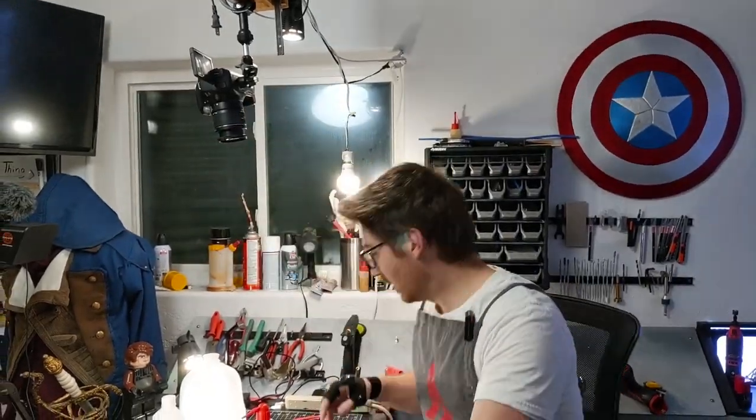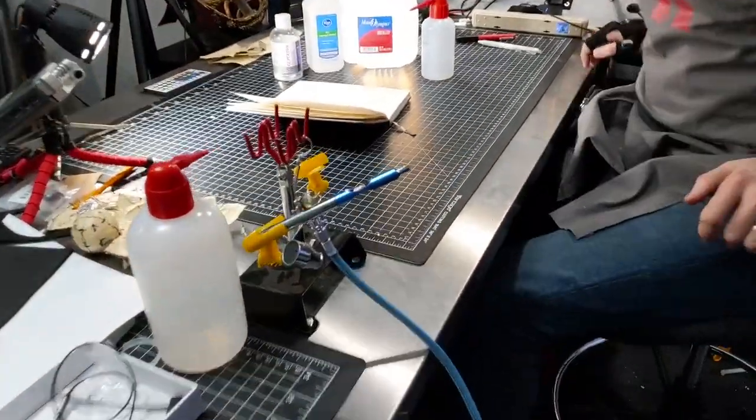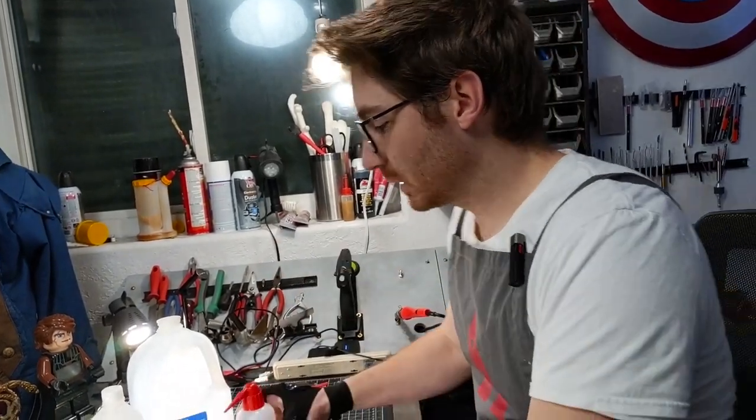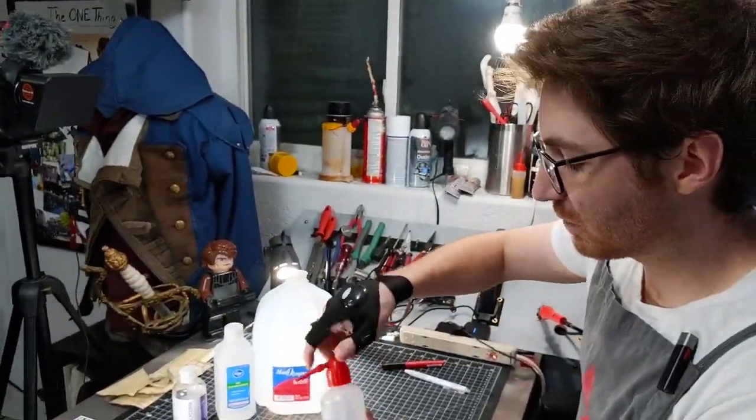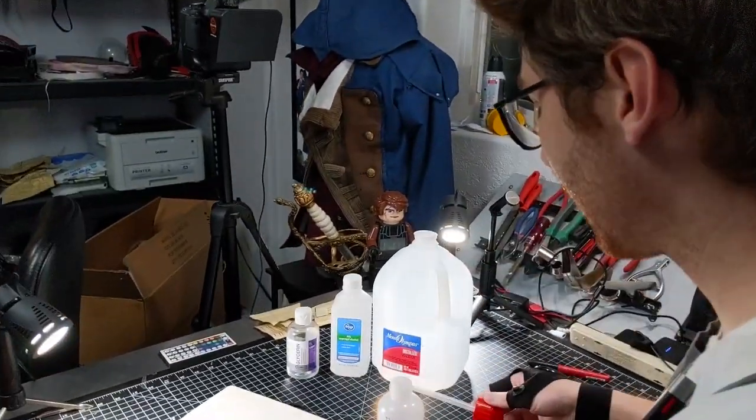Shout out to The Grumpy Modeler — he's actually the one I got this recipe from. I'm going to put a link to his video in the description below, but we're going to go ahead and show you how to create this concoction, which I've been using and it's worked great.